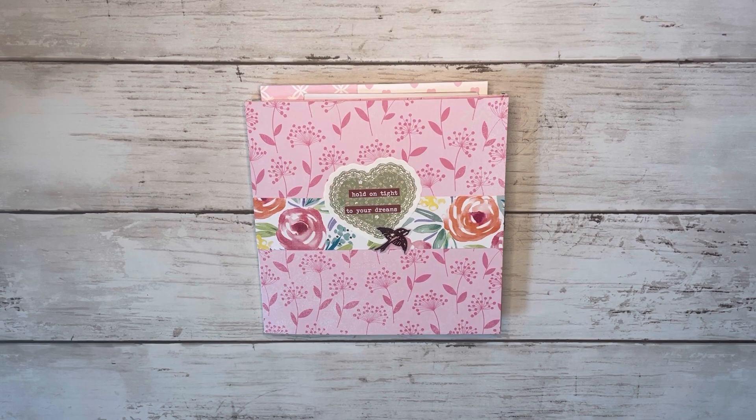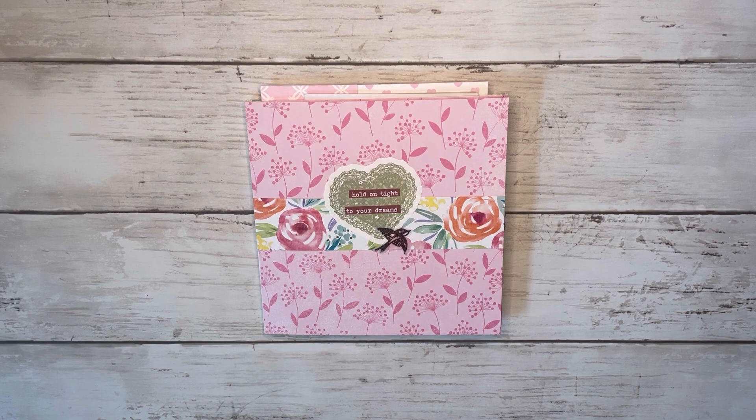Hi friends! Thank you so much for coming back to Craft With Me, and welcome to my channel if you're new here. My name's Alyssa and today we are making this 6x6 mini album. I really wanted to create still a mini album but something a little bit bigger to hold these little decor sheets that I found at Dollar Tree.